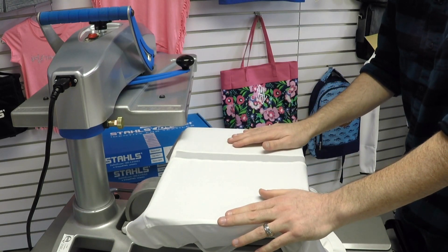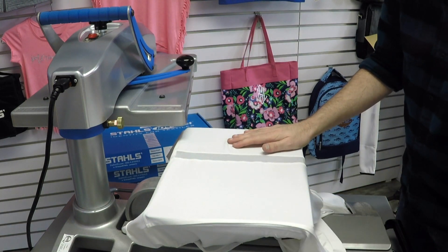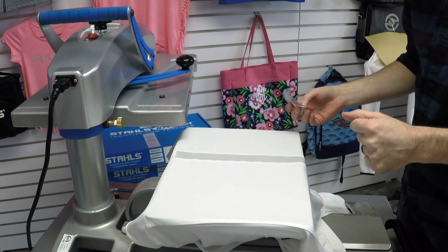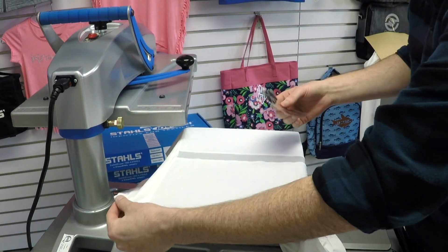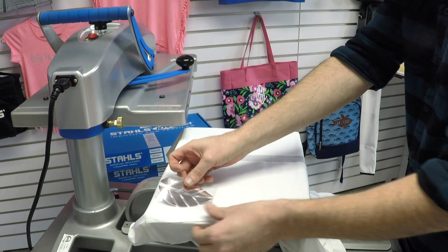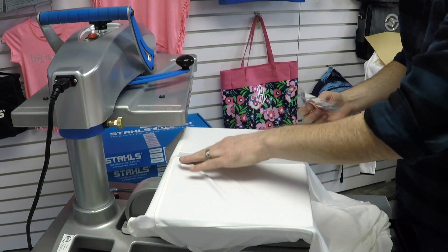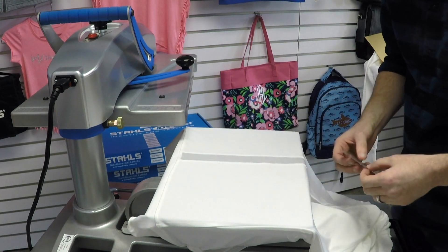One of the advantages of offering heat transfer compared to other more traditional decorating methods is the placements you can get on different items. The placement we're going to pull off here on this jacket is actually on the lower back. I'm going to grab a smaller platen so I can get these seams off of the press.